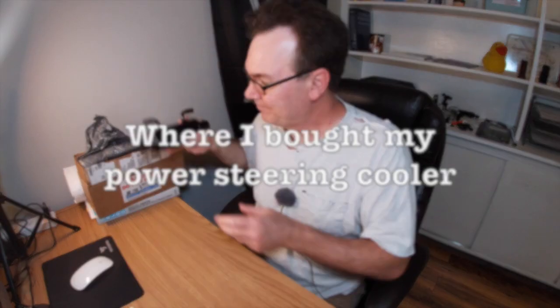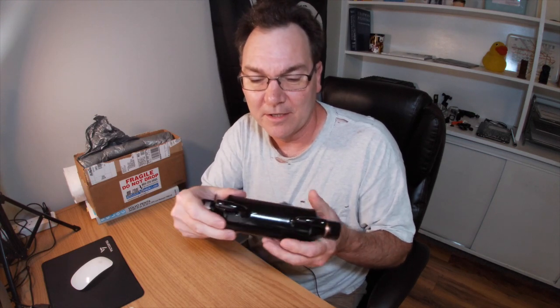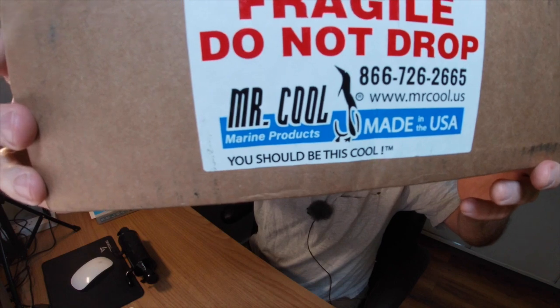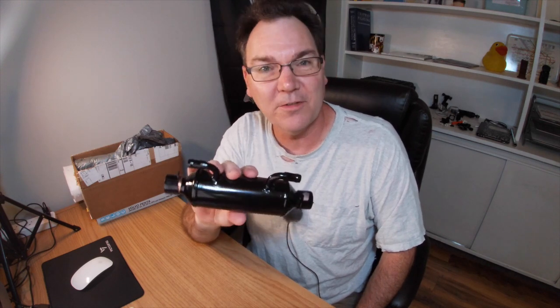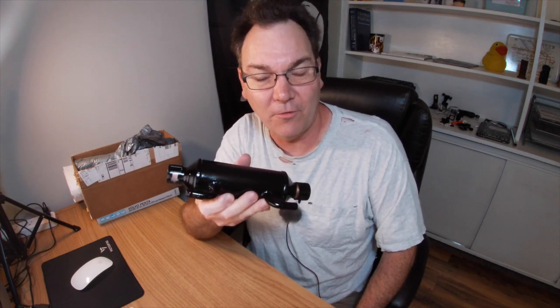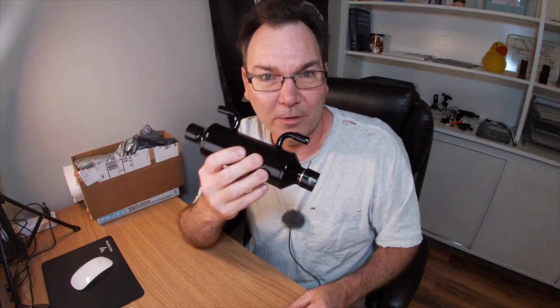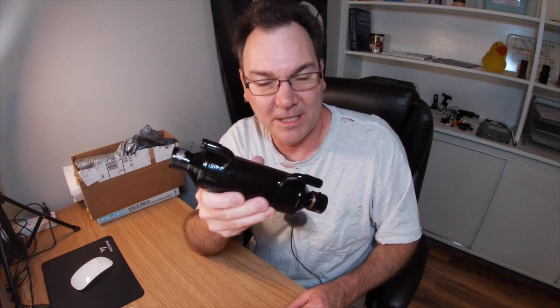So where did I get mine? Well, you can buy a Volvo Penta original part for this, and a lot of times I do try to buy factory correct parts. But this time I decided to take a little bit of a chance and I bought it from a company called Mr. Cool. Mr. Cool makes power steering coolers for various model boats, and their prices are much more reasonable than buying directly from Volvo Penta. Because this is not an electromechanical part — it is basically just some pipes where power steering fluid goes through and raw water goes through — I'm thinking I'm not taking too much of a gamble by using an aftermarket part in this situation.